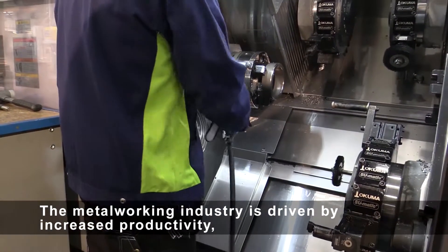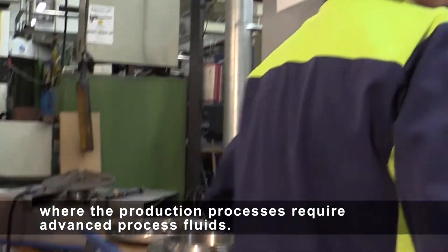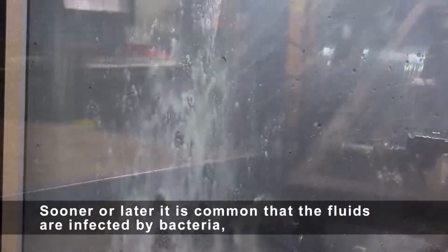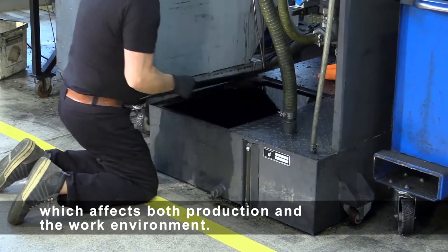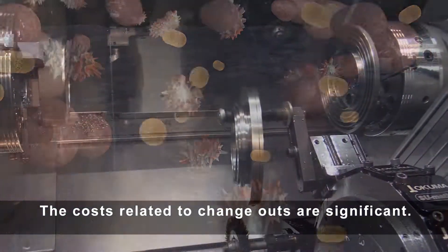The metalworking industry is driven by increased productivity, where production processes require advanced process fluids. Sooner or later, it is common that fluids are infected by bacteria, which affects both production and the work environment. The costs related to change-outs are significant.